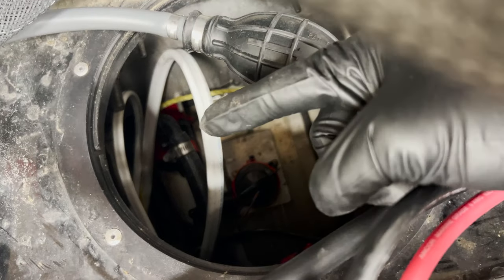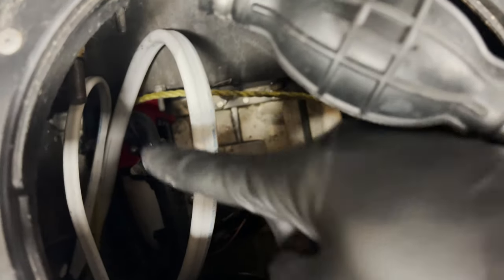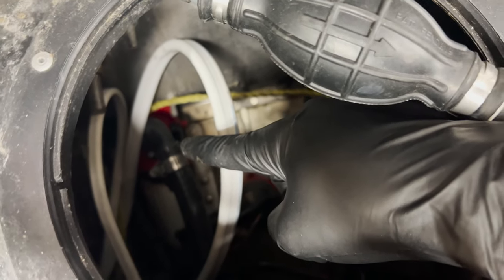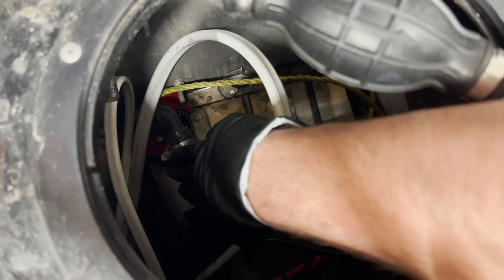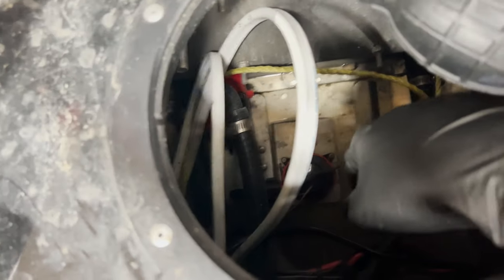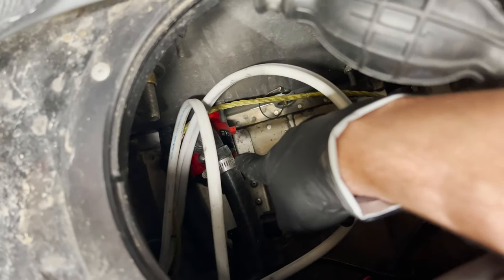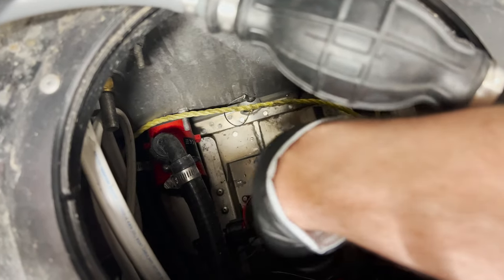All you have to do is pop this sucker open here, and you can see right there is one of the pumps. I think that's the bilge — can you flip the bilge switch so I can tell which is which? Yeah, that is the bilge, which makes sense — it's flush with the bottom of the boat. And that is the livewell, which is what I need to replace.